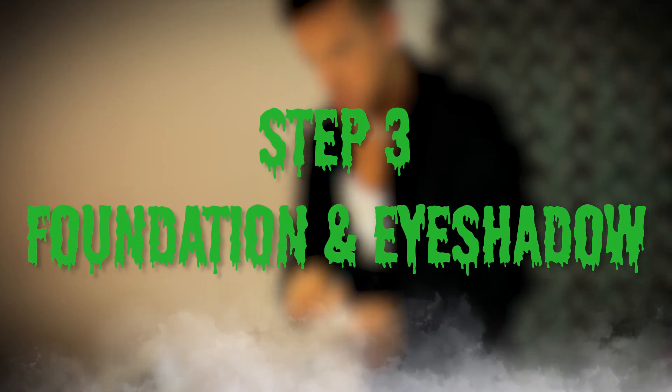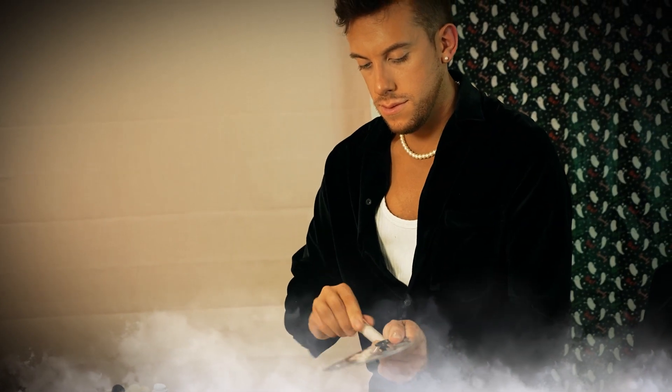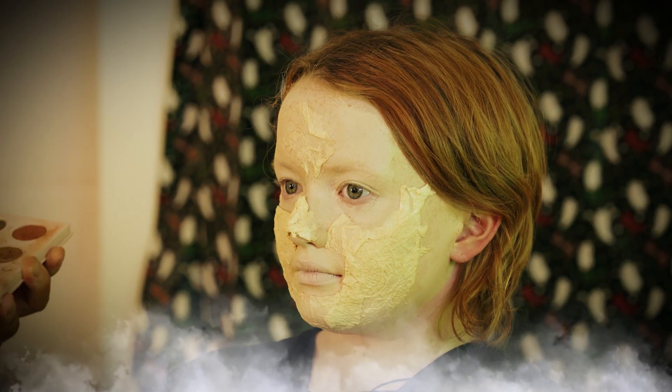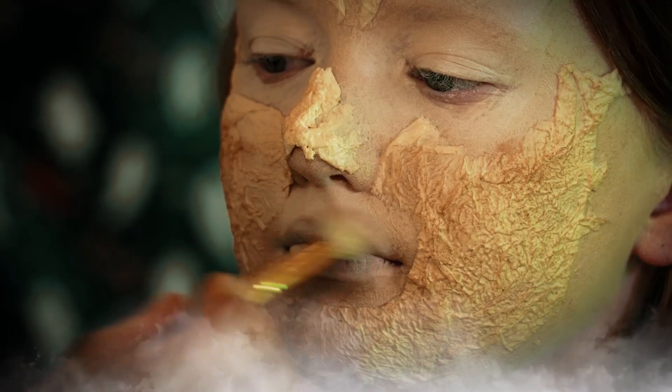Step three: foundation and eyeshadow. Using your powder brush and your palest foundation, paint a base layer over the skin, including over the tissue and the latex. Next, dust a layer of brown eyeshadow over the cheeks to bring out the texture of the skin.